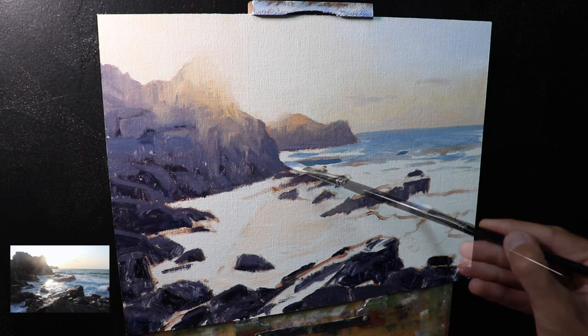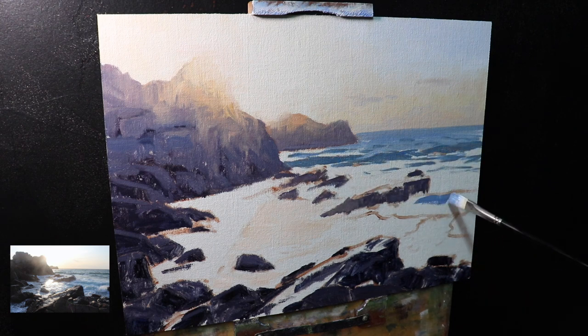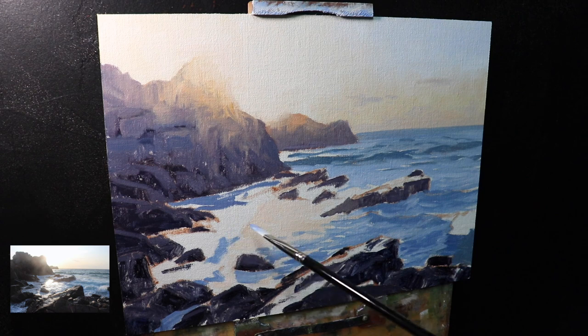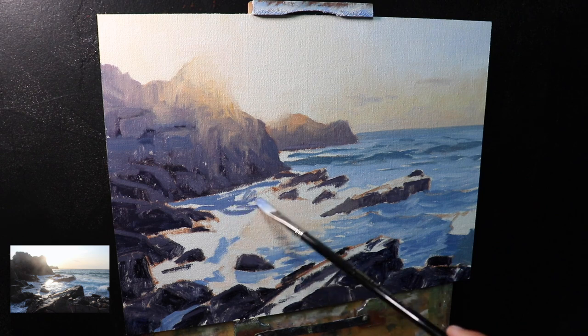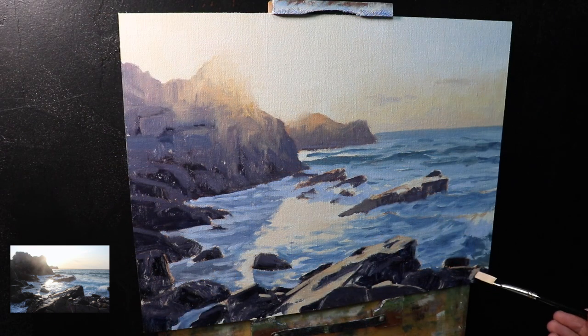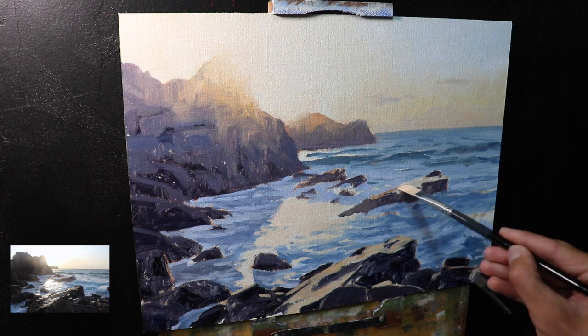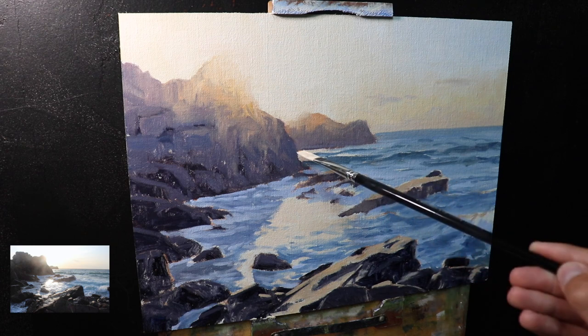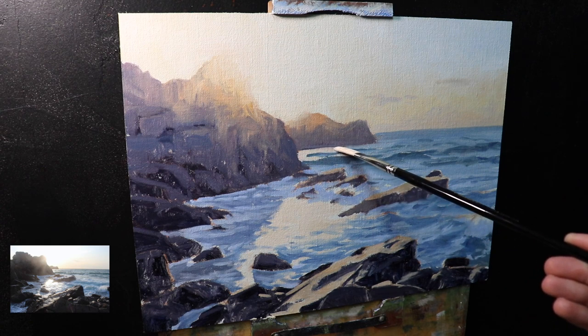One thing I did with this painting was to establish the whole tonal dynamic and the main zones during the blocking stage, providing a solid base to work from. I let it dry and then started building up details, layering on top of the initial layers and saving my lightest values until the end. It's those light values — particularly in the sunlight and the crests of the waves and the white water — that are going to make the painting pop.